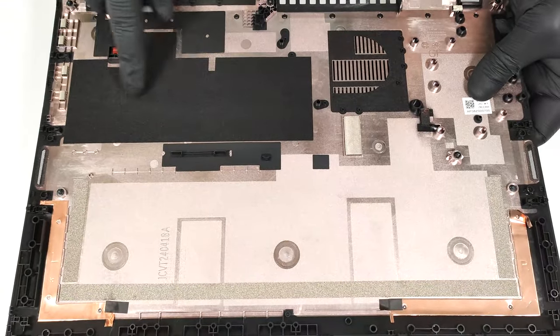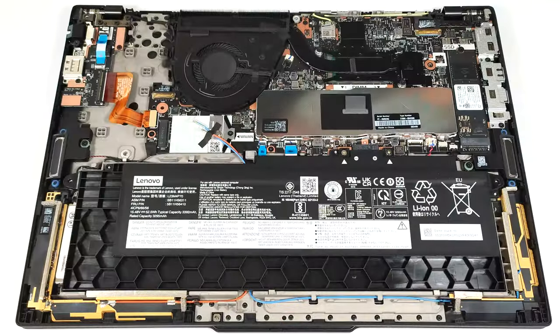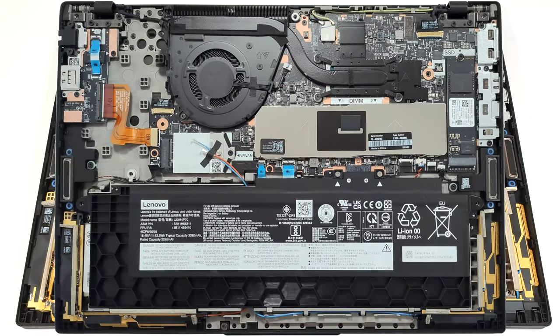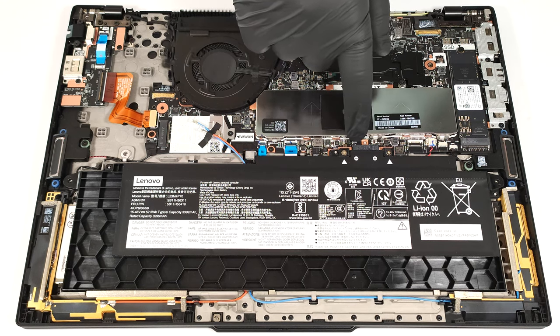The bottom panel houses dust filters for the ventilation grills. Our laptop has a base 52.5 watt-hour battery. You can opt for the 86 watt-hour model if you need a longer autonomous life. The connector is built into the battery.